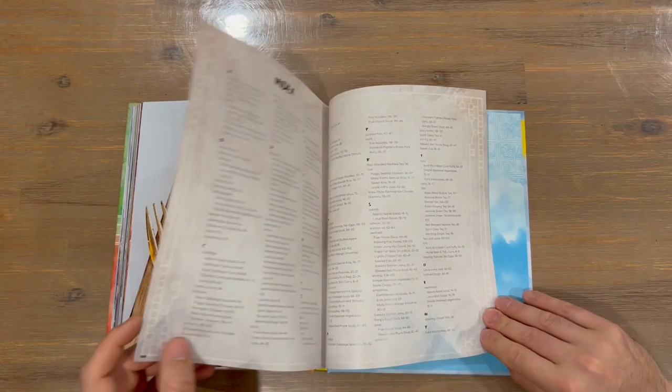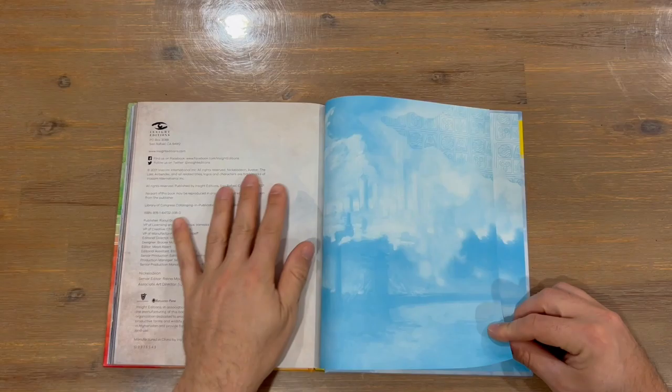We have our index and then information about the book. And that concludes the cookbook, guys.